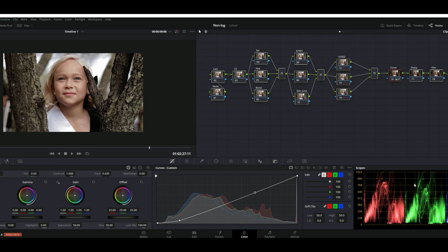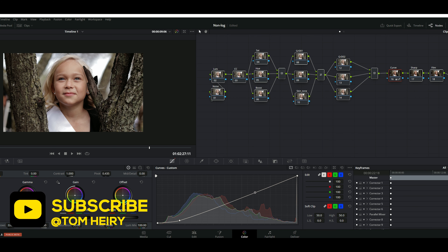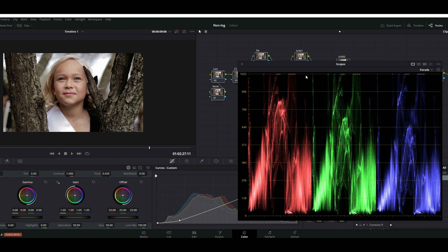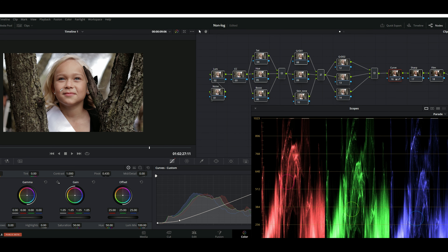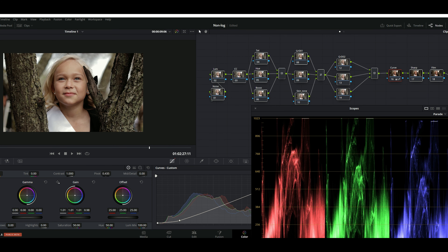Before we get into that, you also need to pay attention to your parade to see if everything is all right, and if you need to do any color correction. If you see the CC — color correction — this is where you're going to do a little bit of color correction. If you see things are too bluish or grayish, come here and try to fix that by checking your parade to see if you're doing it correctly. I'm trying to bring a little bit of warmth in there.